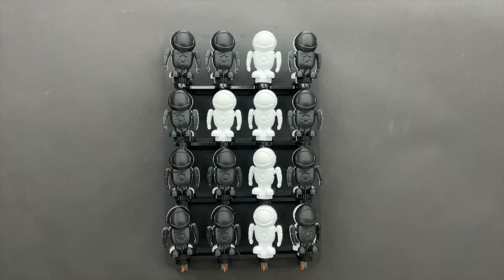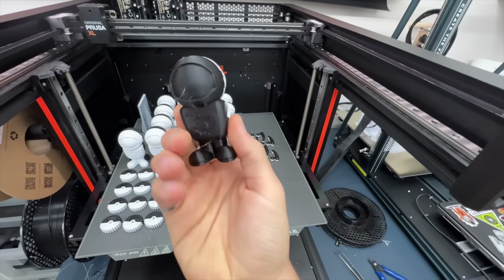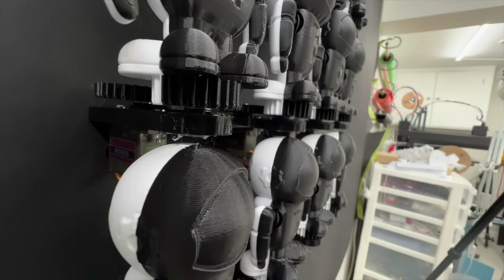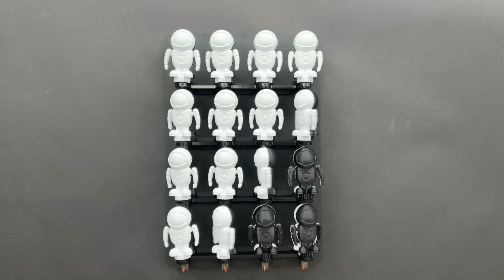While we're on the subject of impractical displays, I went down another sidequest where I took 16 of my Engine Ardenaut models, printed them half black and half white, and hooked them up to 16 more motors. I realized after the fact that I actually needed five rows instead of four, so I could only get some characters out — but at least I was able to make a cool animation.